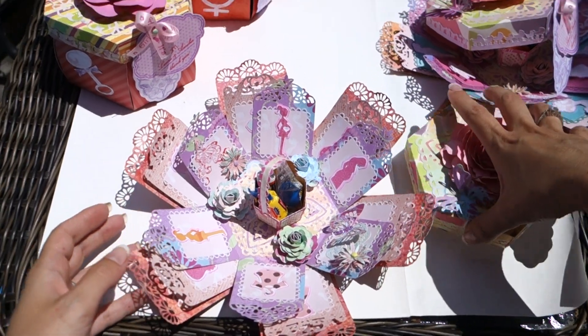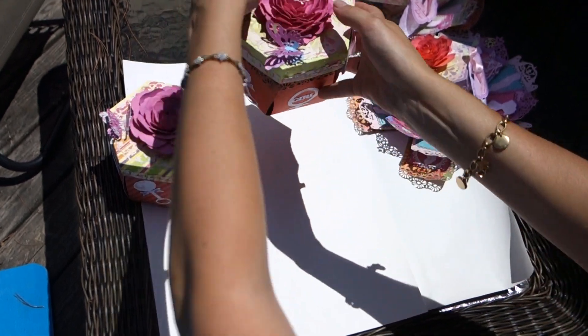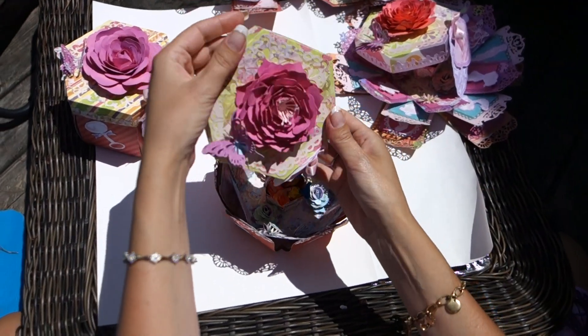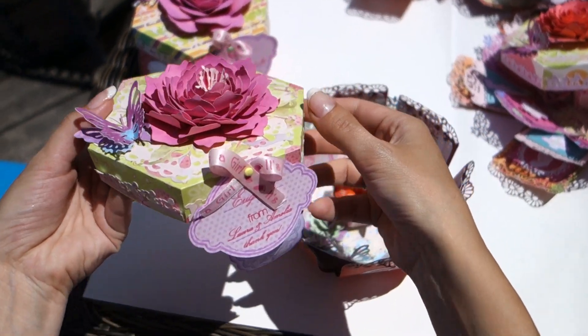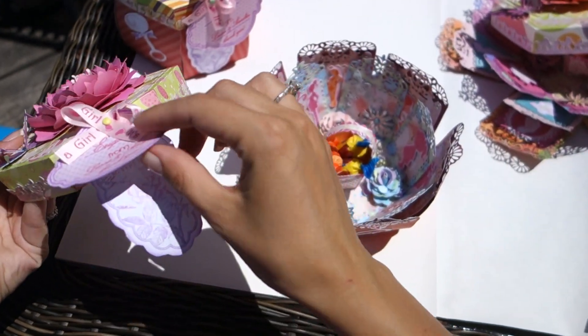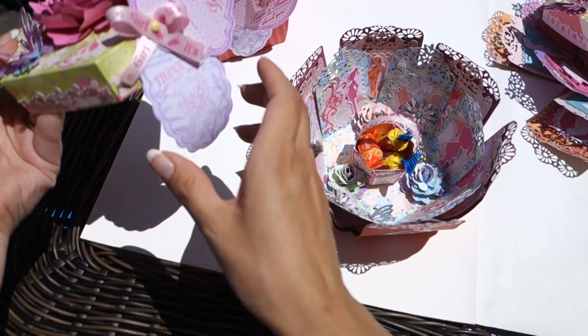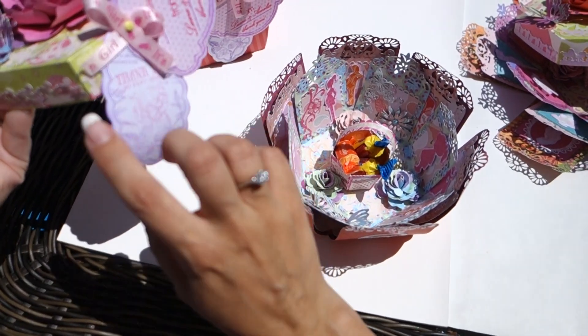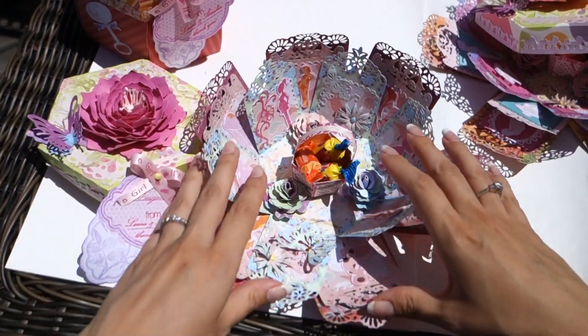The third one — and just a brief description. The last two. And even the thank you tag is always different. It is the same stamp, but I used different ink to make them a little bit specific for each girl.